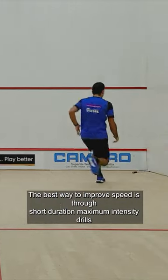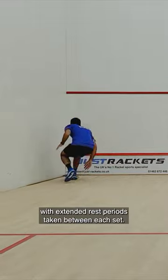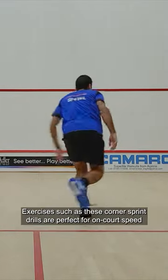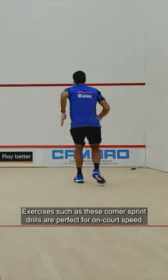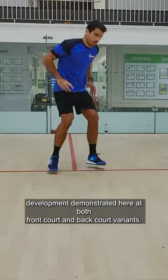The best way to improve speed is through short duration maximum intensity drills with extended rest periods taken between each set. Exercises such as these corner sprint drills are perfect for on-court speed development. Demonstrated here are both front court and back court variants.